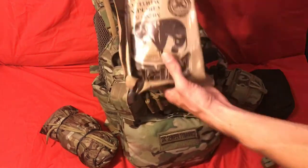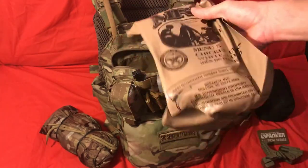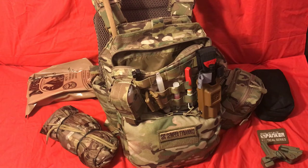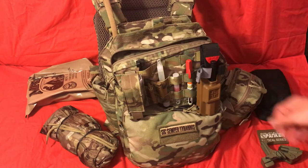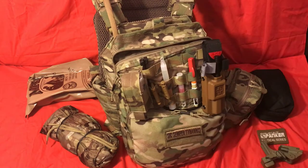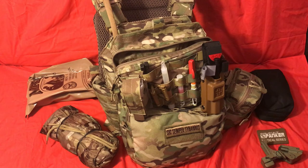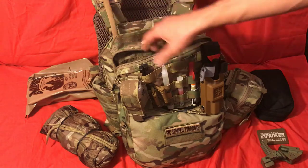I also have an MRE — this one is the chicken chunks, which is better tasting than some of the others. Throw one in that you actually like or will eat. You could throw freeze-dried food or whatever else you want in here, but then you'd need to boil water, which in this specific setup I don't have the ability to do. In a larger pack, which I have and may cover in a future video, I have more survival long-term type stuff — more of a three-day pack. For this, I just have one MRE because this is really designed for an eight-to-sixteen-hour shift kind of thing.